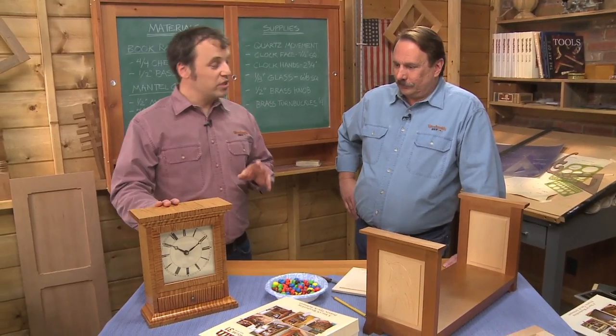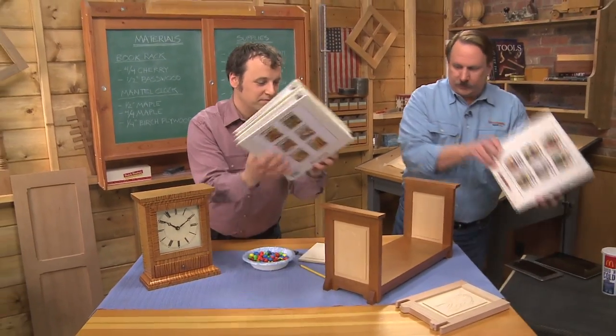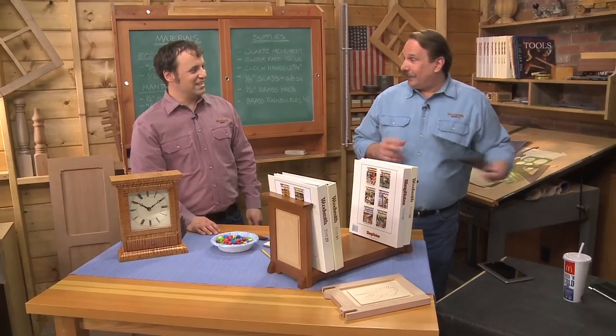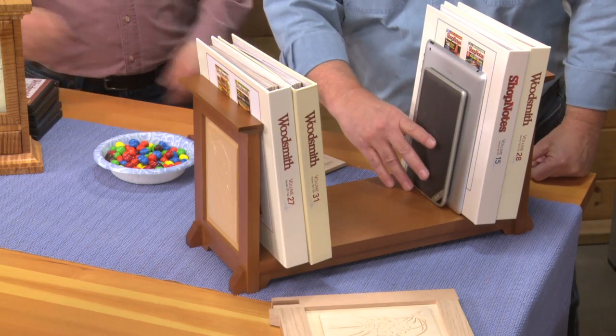We combined a lot of woodworking into this episode — there are a lot of techniques in the book rack. The clock is a really nice way to show off a special piece of wood; that curly maple is just beautiful. This book rack is kind of old-fashioned in a way, but it's also multimedia — you can put your iPad on here, your Nook, all of that.